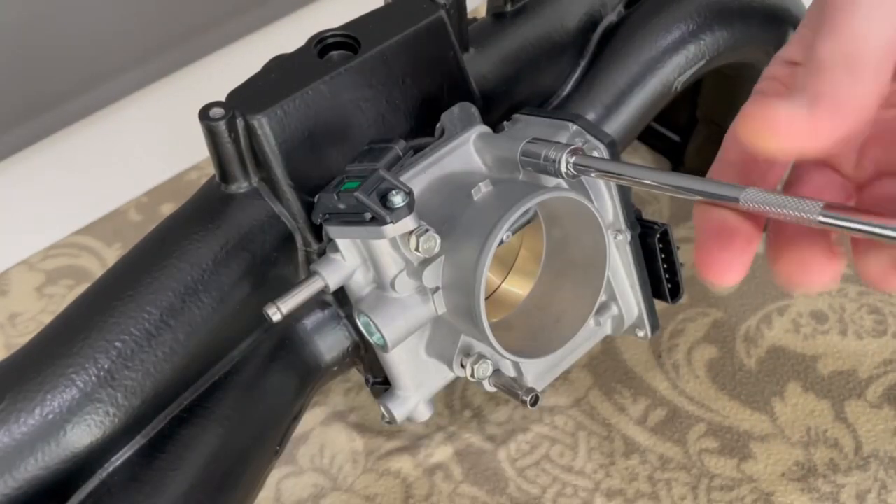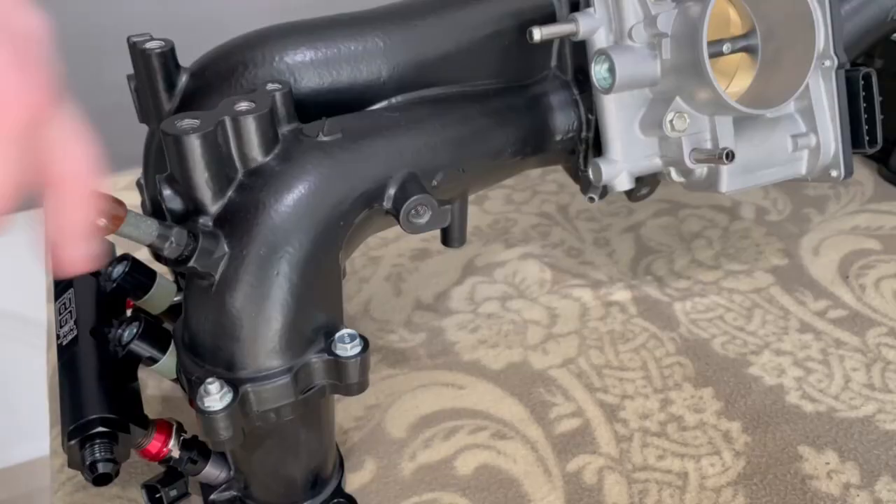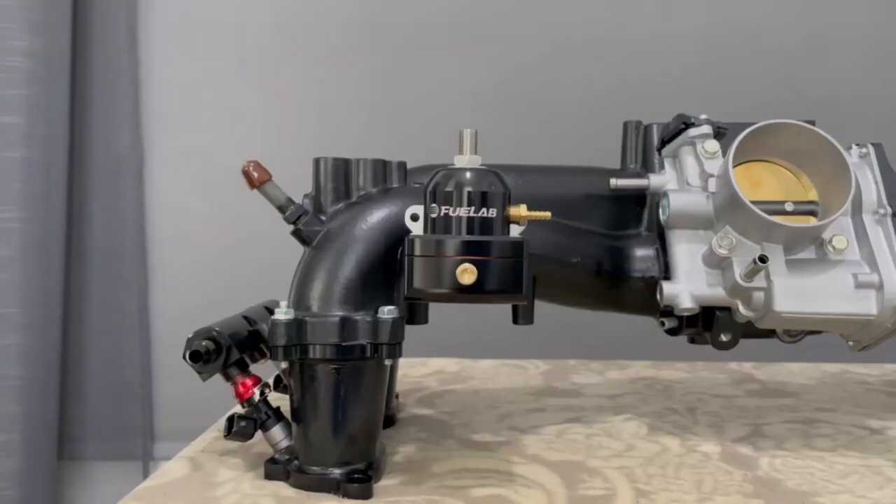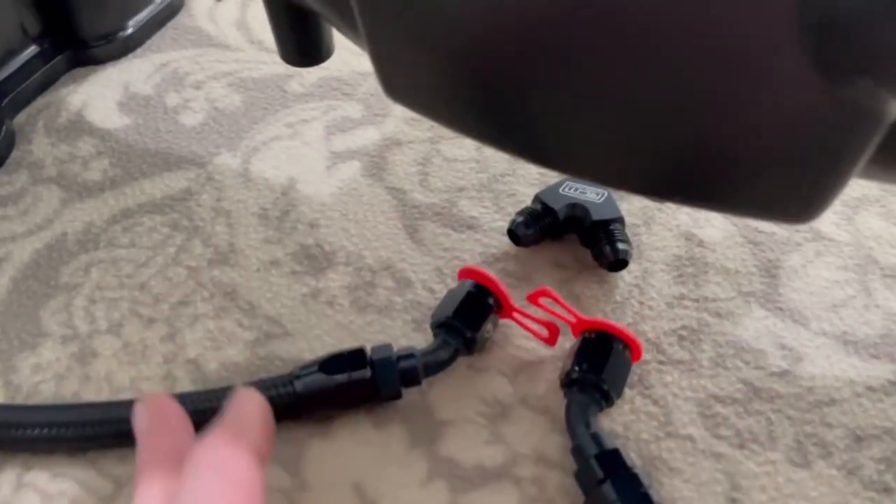Next was the throttle body — again, a new gasket and bolts were used for this job. Not very exciting but very satisfying. Then the Fuelab fuel pressure regulator — another simple job, just wanting to get it as leveled as possible.